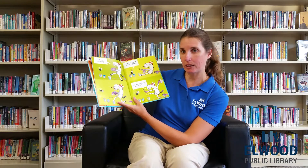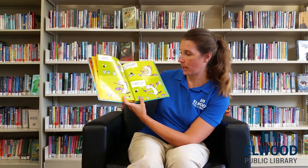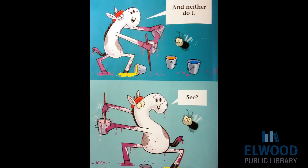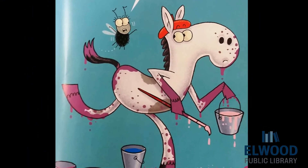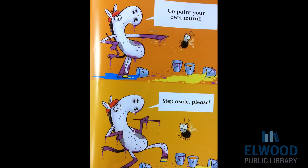What's he doing? He's stepping in the paint. Plunk! Now his hoof is yellow and purple. See? Horse, your mural is a big mess. This is how I like to work. Hmm. Go paint your own mural.